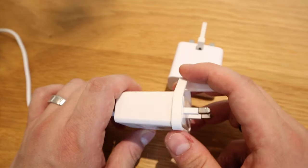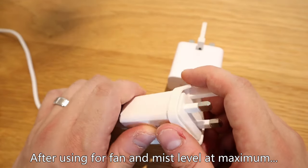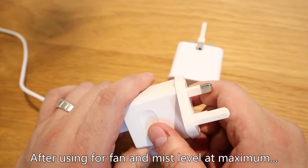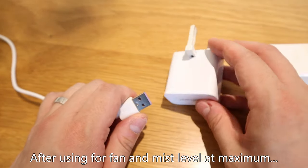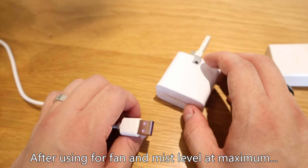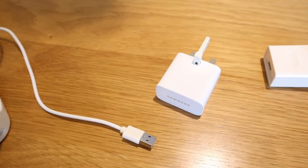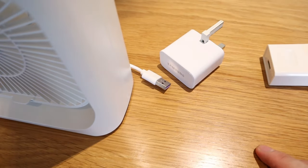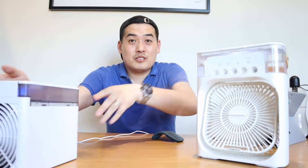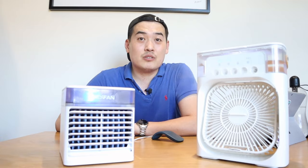One thing I have noticed is that within about half an hour to an hour, the plug itself started to get really hot. I tried it against my Samsung genuine USB plug as well and it seems to be the same case, so this unit seems to be taking a lot of energy when in use. Someone who is a qualified electrician might be able to explain that. Anyway, I hope this review helped you understand more about this product compared to the Nexfan — thank you very much for watching, this is LJPtag, all the best, bye.